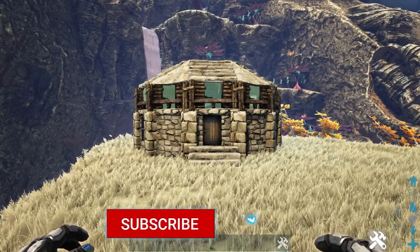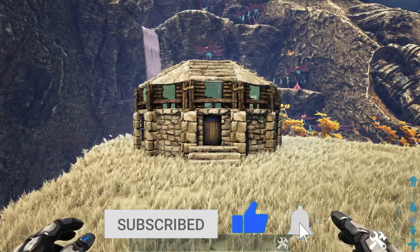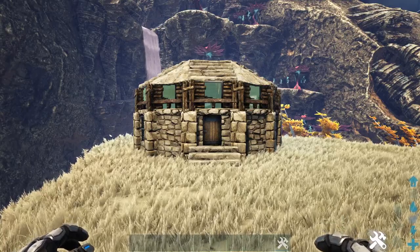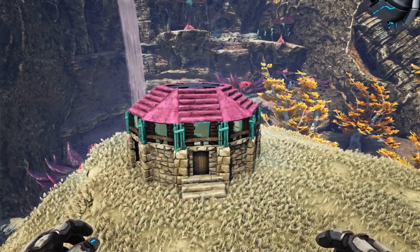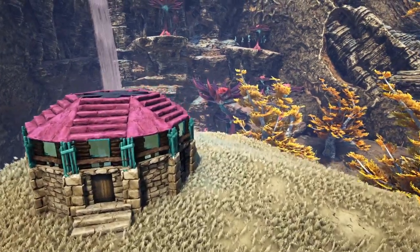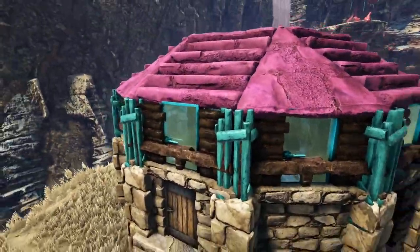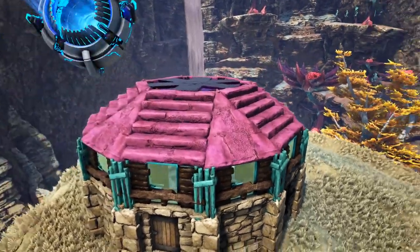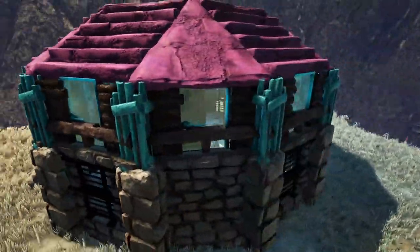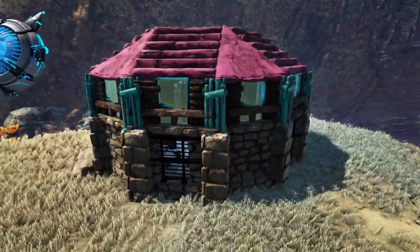That is going to do it for the building portion of this video. I'm going to bring all of our Noglins in and do some painting and decorating. I applied a paint scheme on the outside — trying to go with something that looked like the wildlife in the background. We have cyan on the pillars and greenhouse doors, magenta up on the roof to cap off the top like those flowers in the background, mud on all the wooden portions, black on the railings, and I left the stone alone.